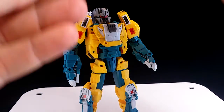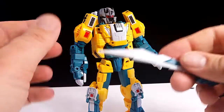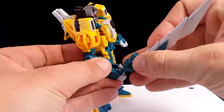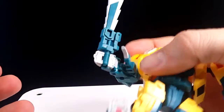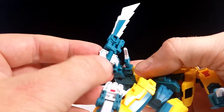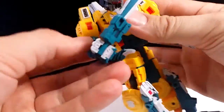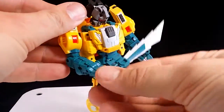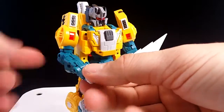The only accessory we get with the set is this sword, which also doubles as his tail. To hold the sword, all you've got to do is peg it in like that — very secure. Even though his hand splits, you can see it's held in — it's a little bit more than a semicircle around the post, so it holds it in nice and secure. We've got no rotation at the wrist, but the second rotation under the elbow more than compensates, so you can move the sword into more useful poses.